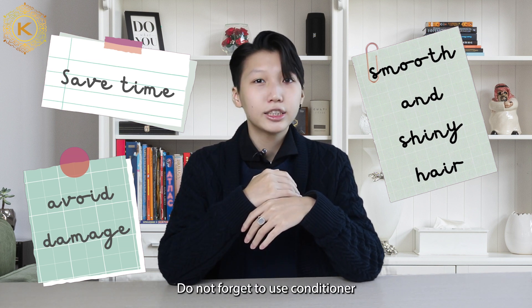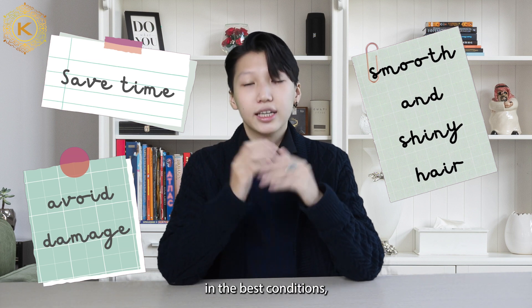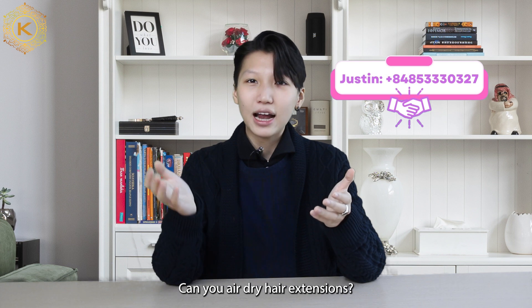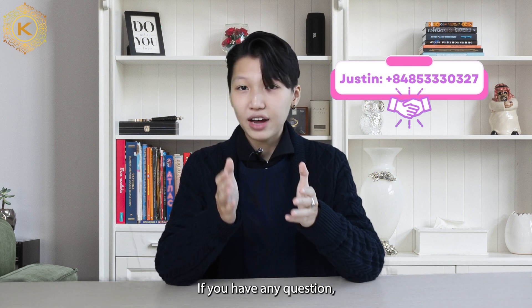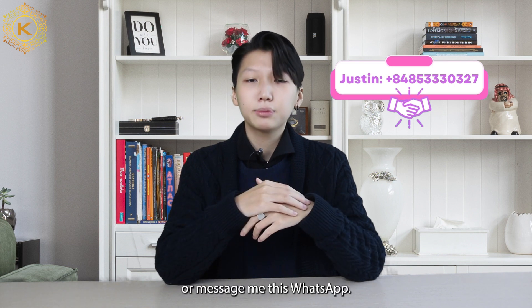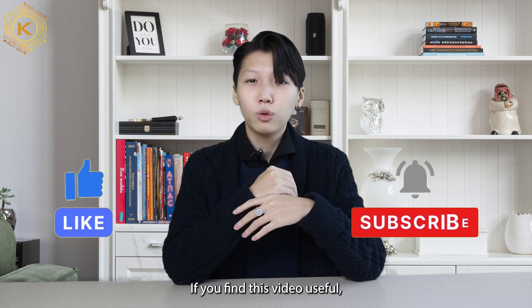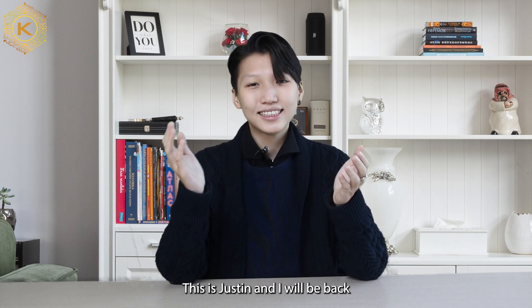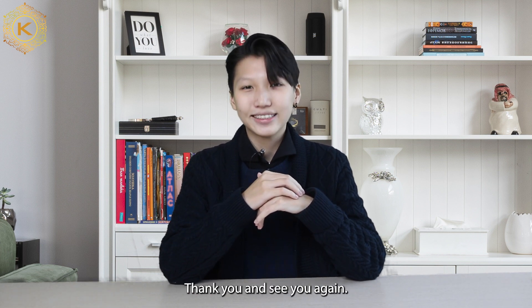Do not forget to use conditioner to keep your hair extensions in the best condition. And that's what you need to know about air drying hair extensions. If you have any questions, don't hesitate to comment below or message me via WhatsApp. If you find this video useful, don't forget to leave us a like and subscribe. This is Justin, and I will be back for more videos on K-Hair Factory, Best Vietnam Hair YouTube channel. Thank you and see you again.